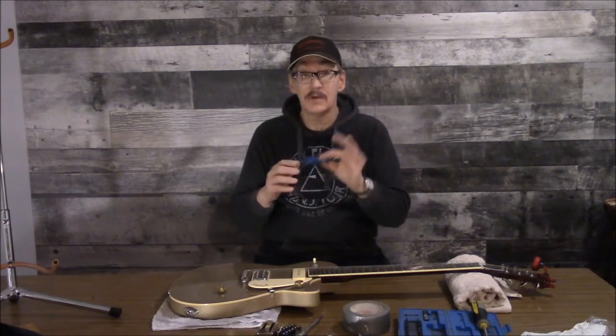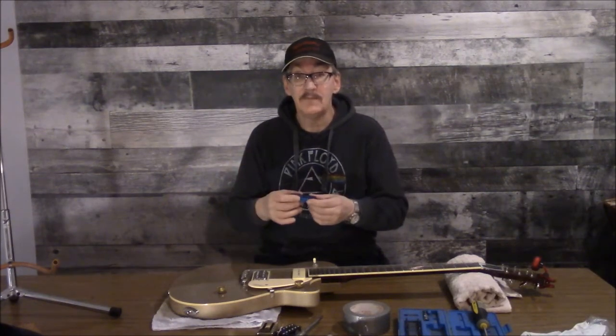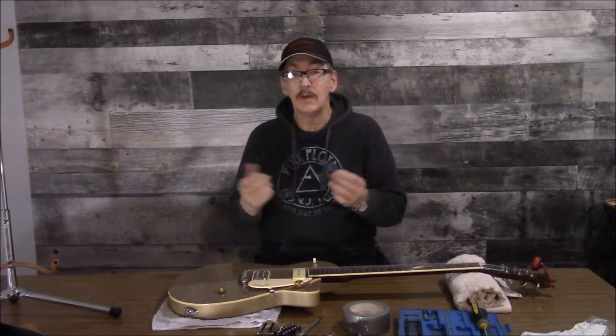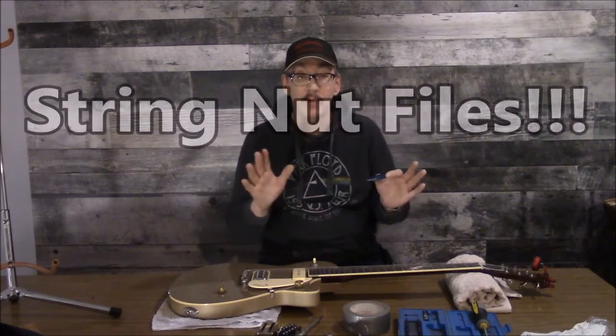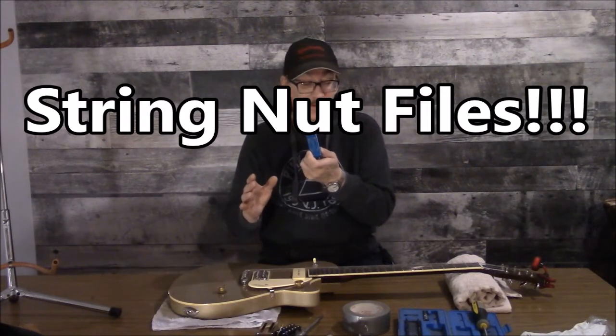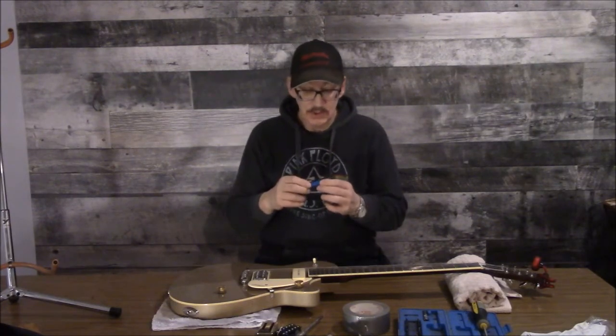It's a handy little thing, not real expensive. Comes in a little package — throw it in a corner of your toolbox, and even if you only use it once every few years it's handy to have. If you want to buy actual proper fret files — not these things they sell as fret files — actual fret files are over a hundred dollars for a set. So six bucks versus over a hundred dollars is a considerable savings.